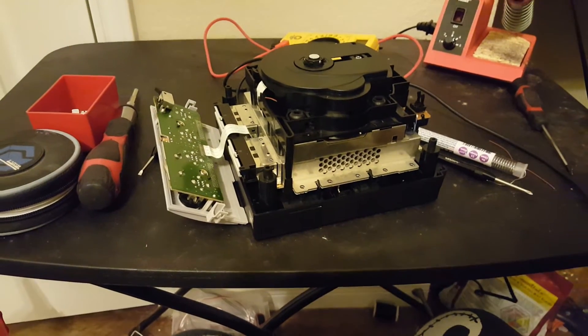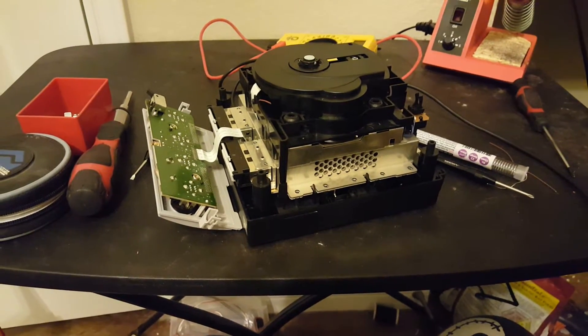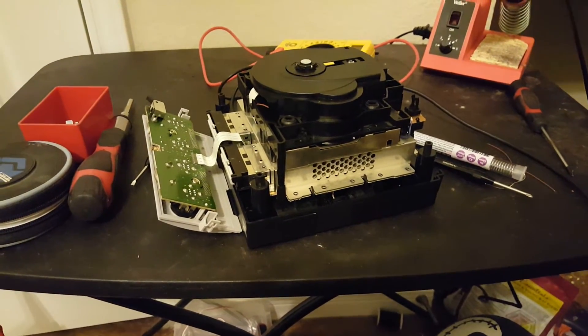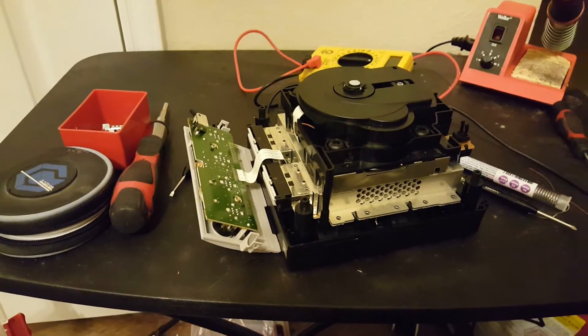Hello YouTubers! Today I will be telling you how to install a Xeno GC mod chip into your GameCube, and I will also be going a little bit into explanation about how to make burned copies of games.